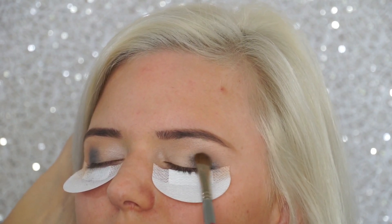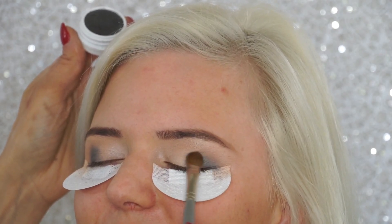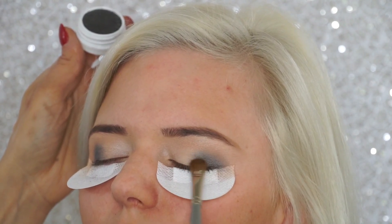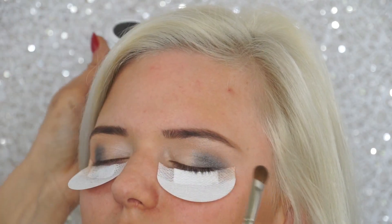Then I'm taking a flat eyeshadow brush with a Color Pop Super Shock eyeshadow in a charcoal gray, really concentrating on the outer corner of her eyelid — making sure I'm not going over her crease, just building up the color until I like the intensity.